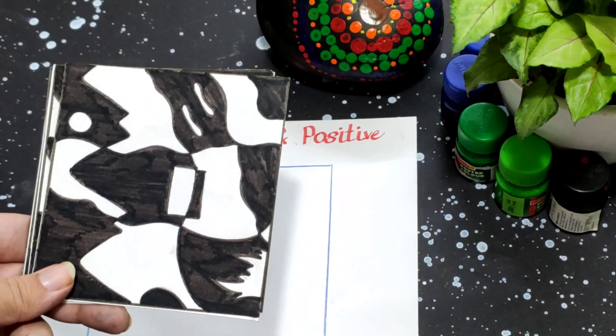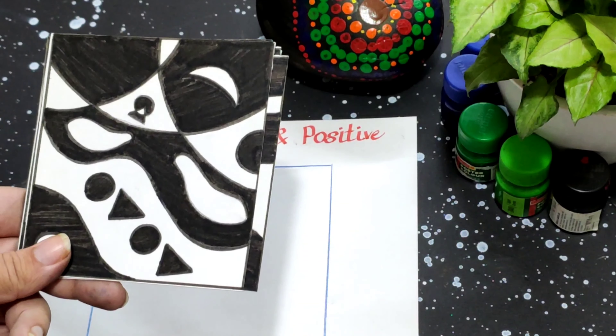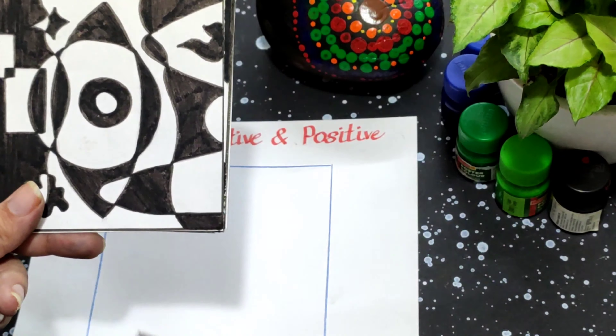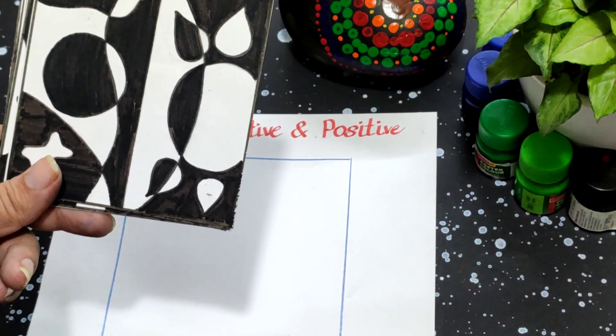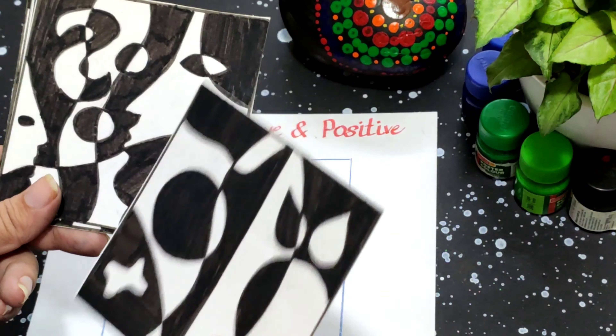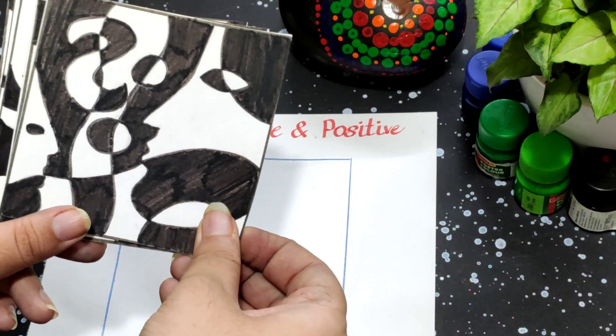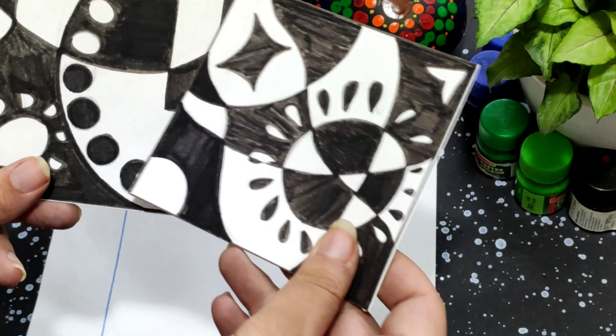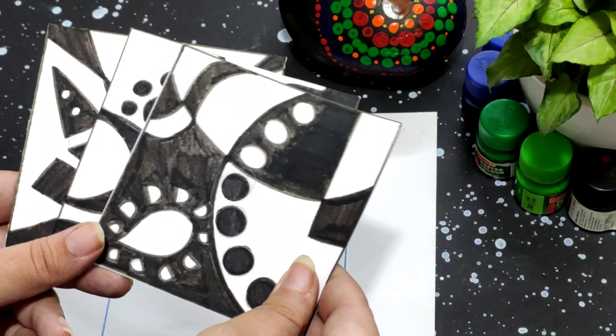Hi and welcome back to my channel. These are some negative and positive designs you can make whenever you are bored or you want to get creative, just by following some simple rules. If you are making an apple, then the space taken by the sheet to make the apple is the positive space, and the background space is